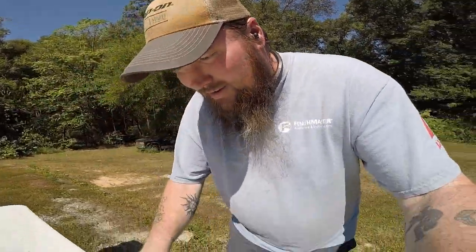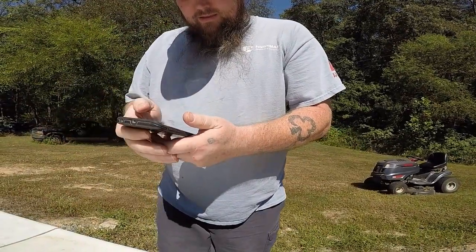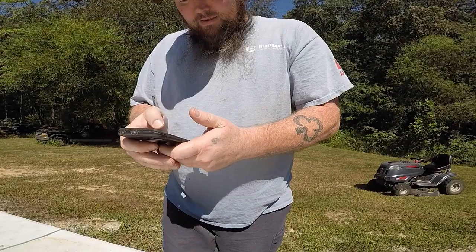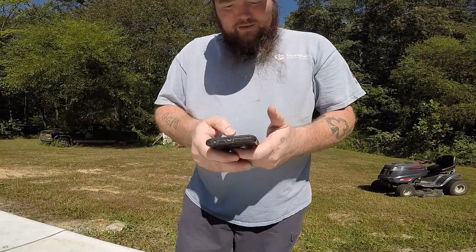I'll have to read the instruction manual again to check the exact distance. Walking back to see if it reconnects — looks like I'll need to re-pair it to get it working again. Back at the phone and we're connected again.